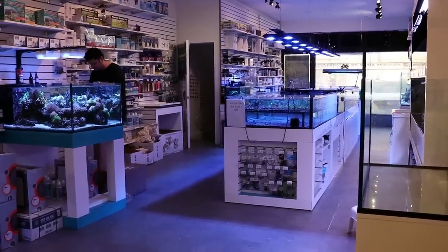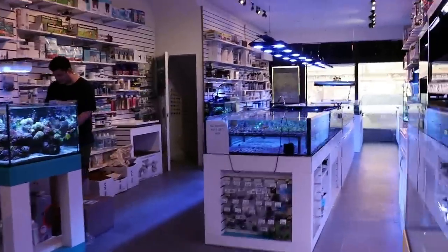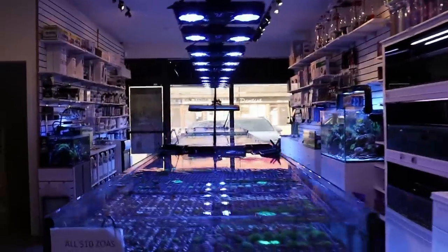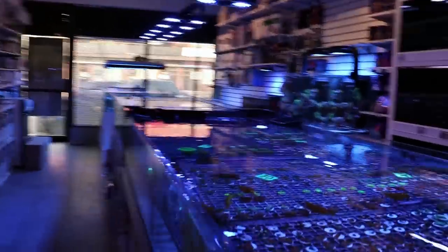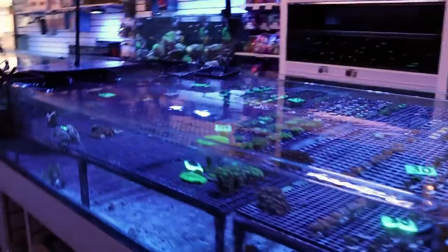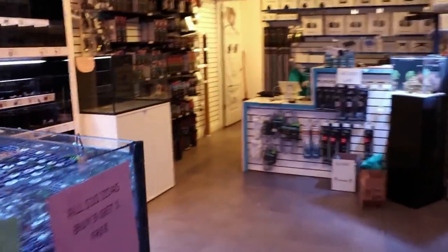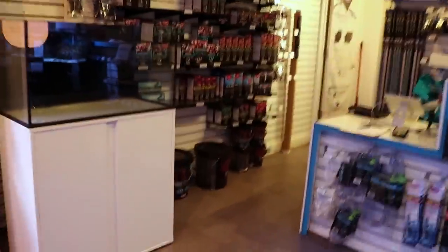What's going on, my reefing fam? March here, Frag Box TV. Today I'm going to talk to you about a question we get a lot here in the store, and that is which salt do we use on our aquarium. I can tell you right now we use the exact same salt for every single system here in the store. So we're going to talk about today what's the best salt, but also which one we're using.